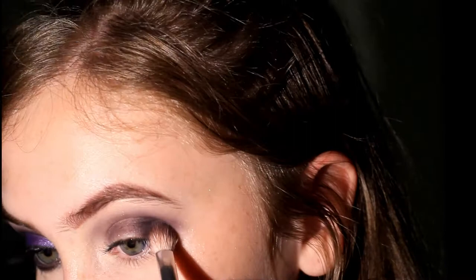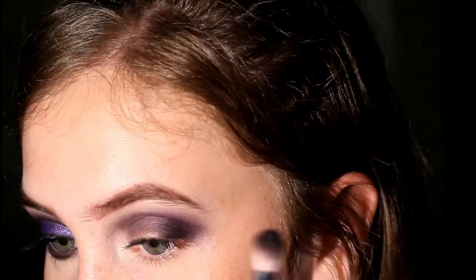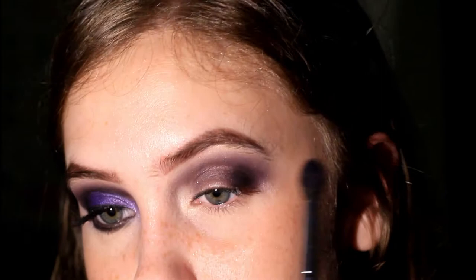I'm going to take the blending brush and blend the edge. Now I'm taking this NYX purple eyeshadow on that same blending brush, and I'm going to use this to blend out the edges of the darker purple using a very light hand. I'll take the dark purple again and use the same brush to blend, rather than switching back to the other blending brush. Then I'm just going to take the blending brush without anything and go right on the edge.